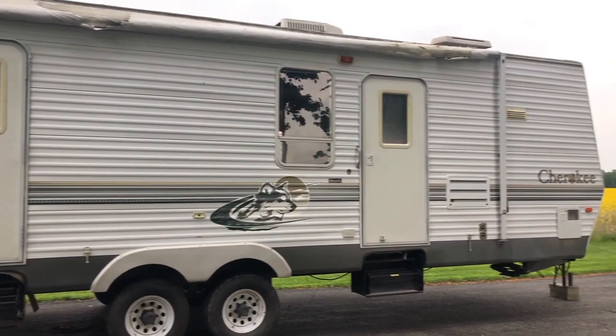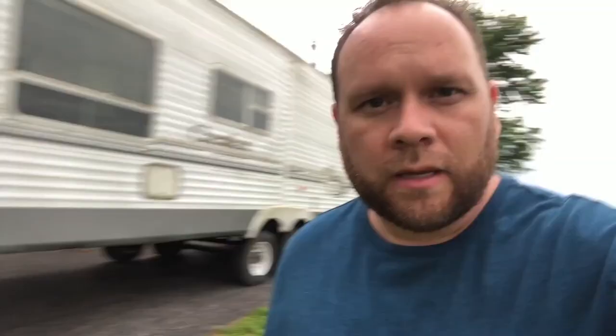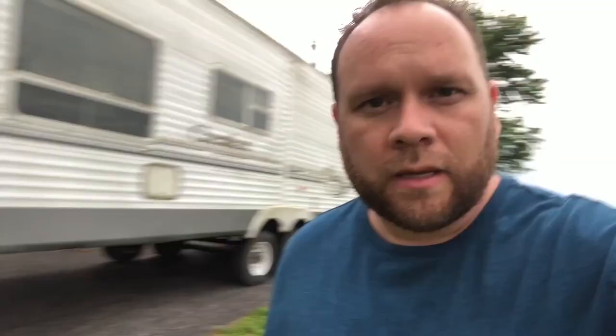The guy just left after parking our camper. He seemed to know what he was doing and got it all leveled up for us. So we're going to pull down the steps and take a look at the inside and give you guys a sneak peek of it. Looks like it could use a good power washing on this side here, but we're going to make this thing look pretty cool.